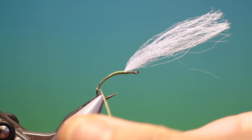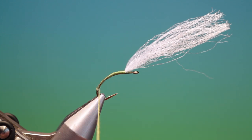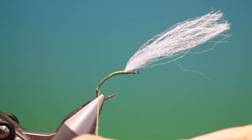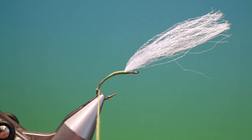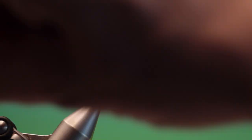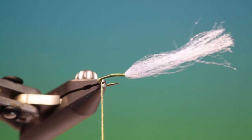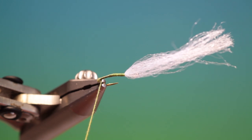Now you can dub this so it's just a regular smooth body like the image in my book, or you can do it this way to give it a segmented body. So we'll just twist this up nice and tight. Now if you're doing it this way and you don't have a rotary vise, what you have to do is hold on to the dubbing and go round like this. You can see that segmentation coming in now, but if you've got a rotary vise you can twist up the dubbing nice and tight and just hold it.